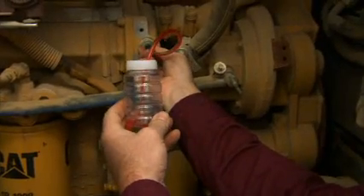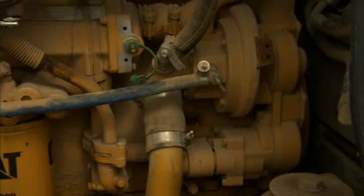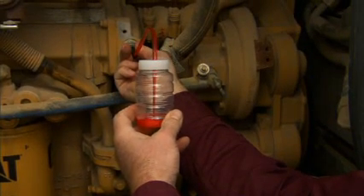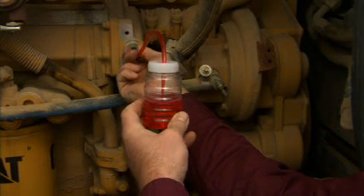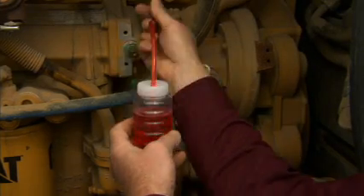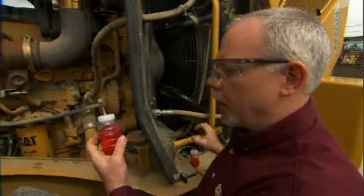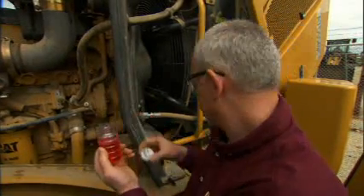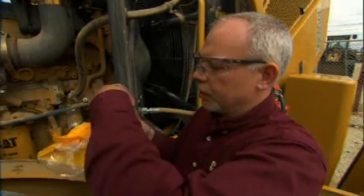I'm going to have my assistant go ahead and start the machine up for us now. Okay, what we have here — this is my good sample. You'll notice on my clean-out sample I didn't take a full bottle, and we really don't need to take a full bottle. But on our good sample here, I filled the bottle up to the line where it says fill to, and now I want to put my cap on.